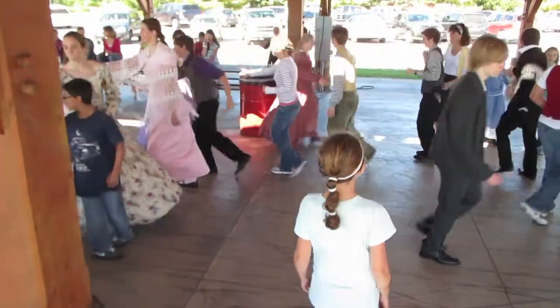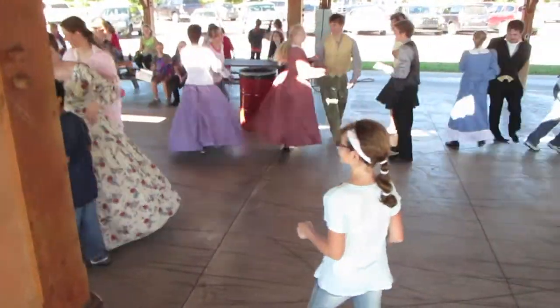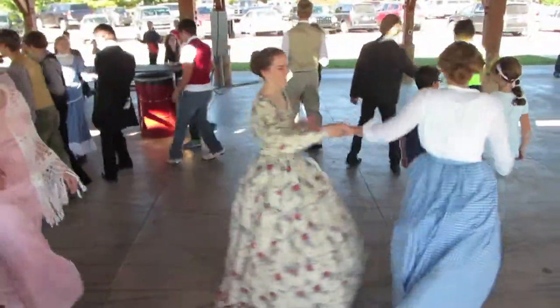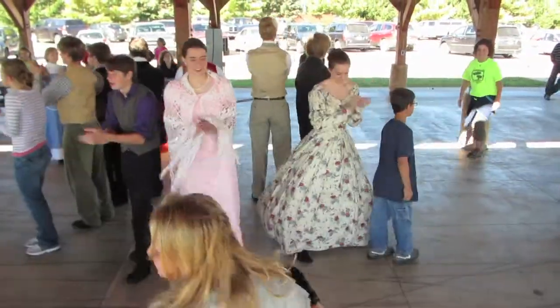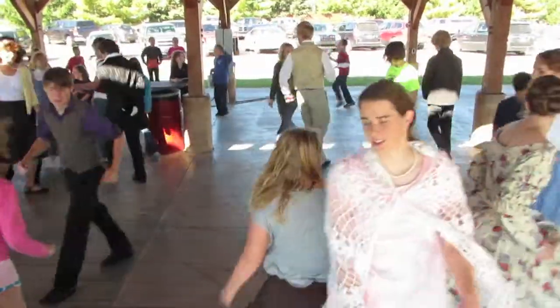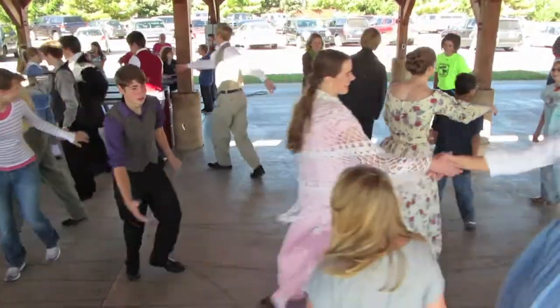Right hand turn. Forward, 2, 3, 4, 5, 6, 7, 8, and back, 2, 3, 4. Clap. Stomp. Do si do. Right hand turn.